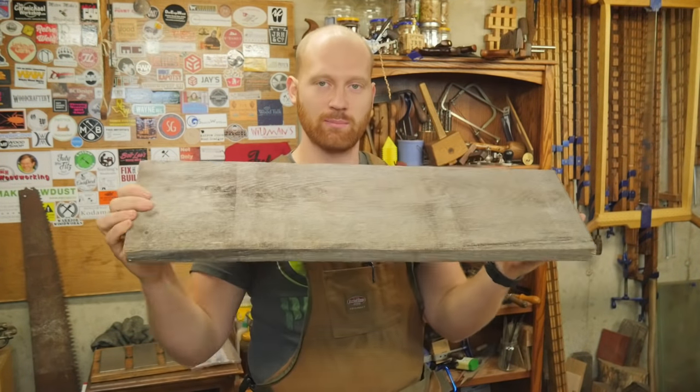Hey y'all, I'm James Wright and welcome to my channel. This is going to be a slightly different video than most. I'm actually going to be doing a real-time video on how long it takes to dimension lumber S4S.